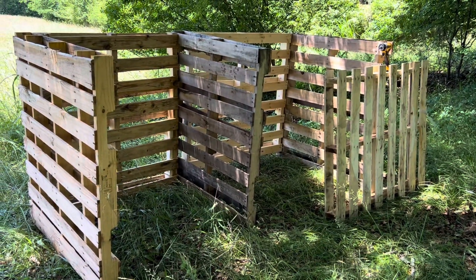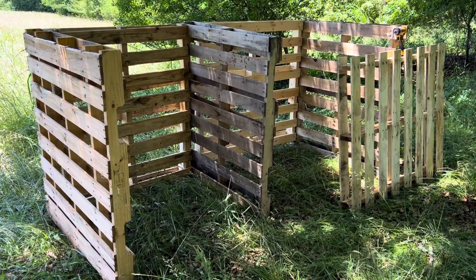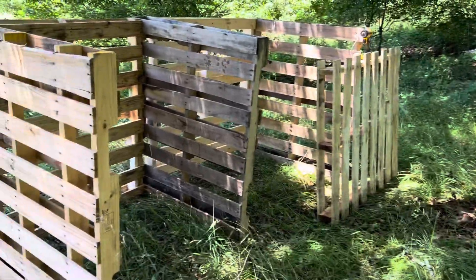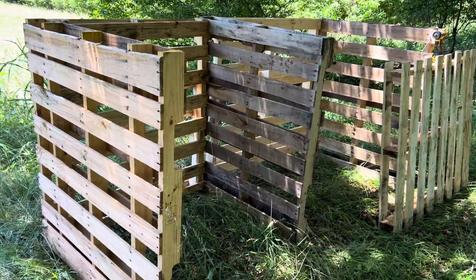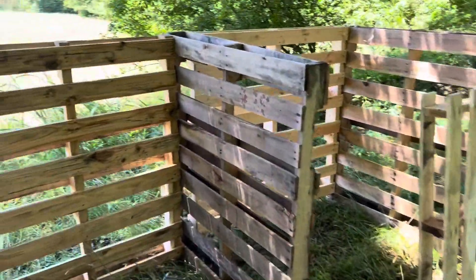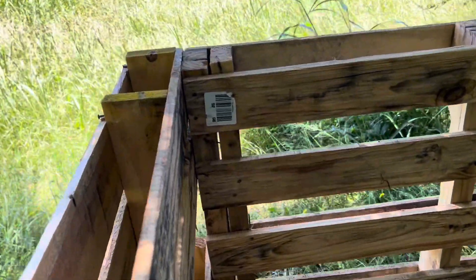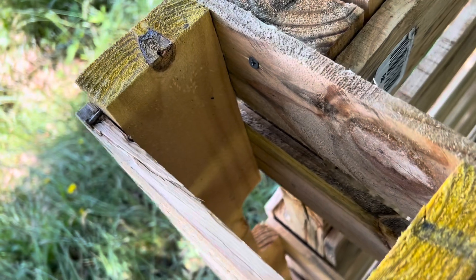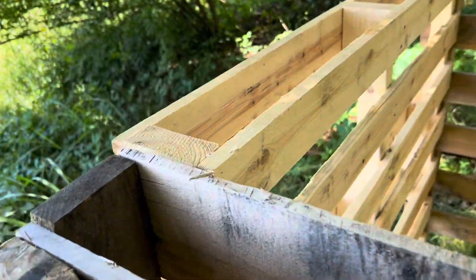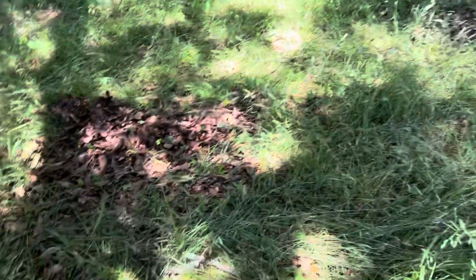This is going to be the new compost bins — I just wanted to show it before I finish it. I literally just have five pallets; there's an extra one because I might take some boards. One here, one there, one there. I have not done any carpentry or cutting — I just lined them up next to each other, popped a couple screws in all the way down, maybe three or four. I got all these pallets for free, so this hasn't cost any money.